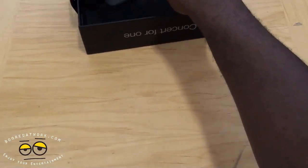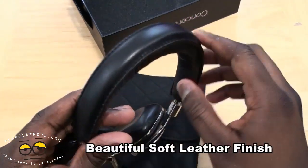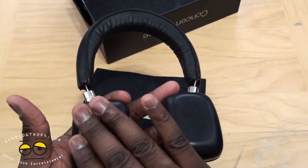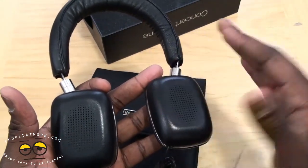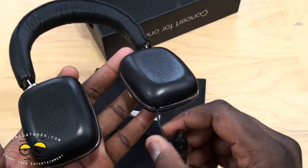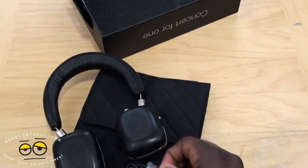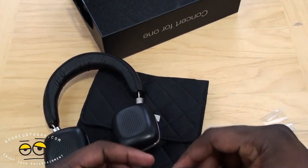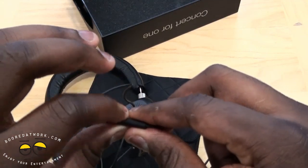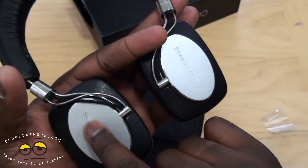So here are the Bowers & Wilkins headphones. You can see they're well crafted - solid, with nice leather padding on the top headband. They also use soft leather on each ear cup. Feels very soft, pretty much feels like butter. Now, we do have the 3.5mm jack here. The gold-tip 3.5mm jack, and then you have controls - volume up and down, and a stop button.